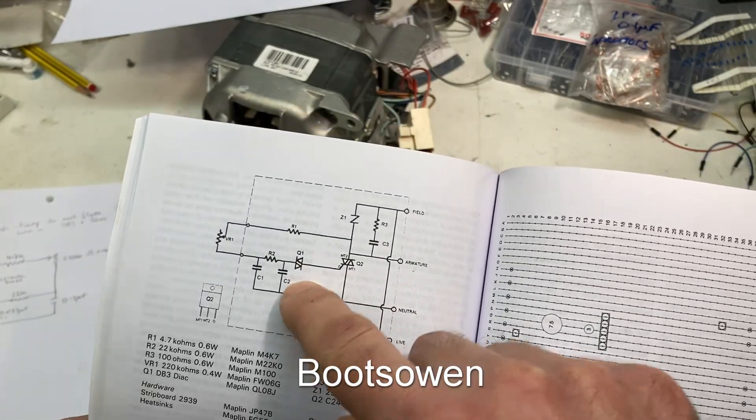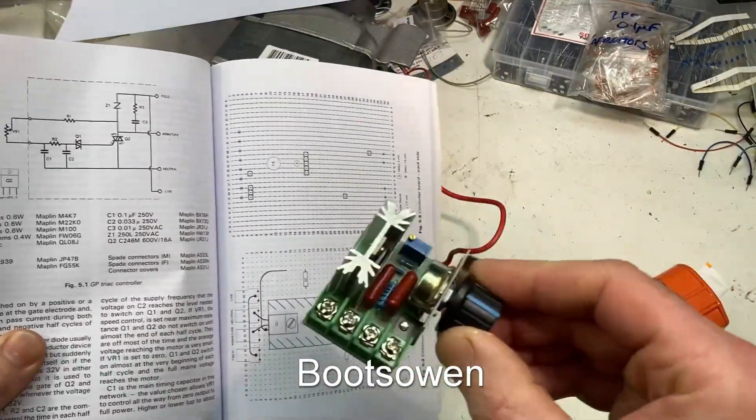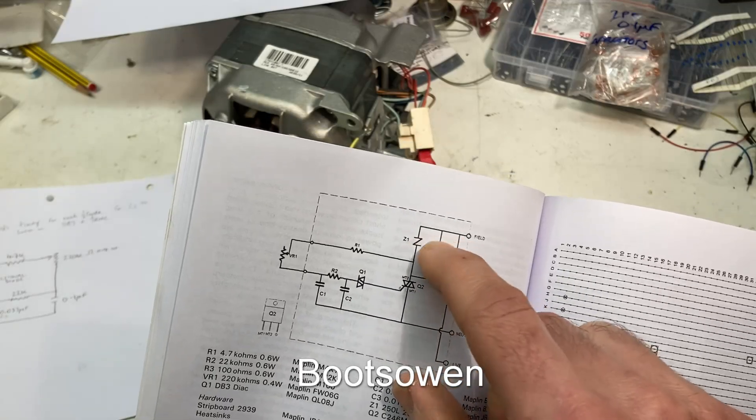Q2 — Triac. Q1 — Diac. It's basically the same circuit as the other one, but it has this bit of — I think — radio interference suppression or something.